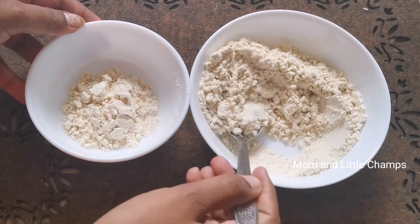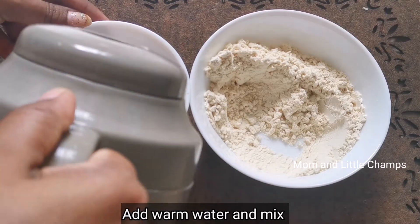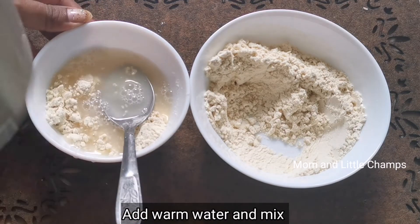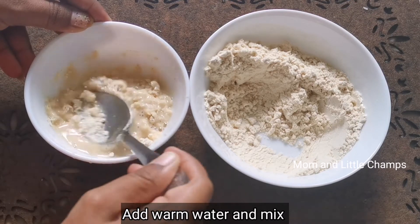We can also make it for a clip. Usually, we take 2 spoons and add it to warm water. We have to make it into a paste.